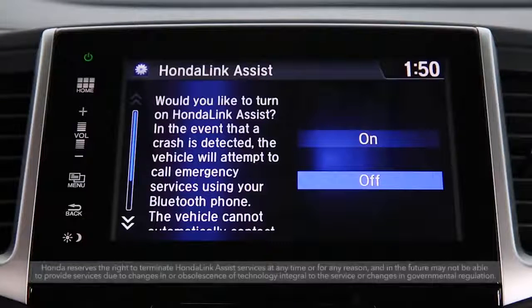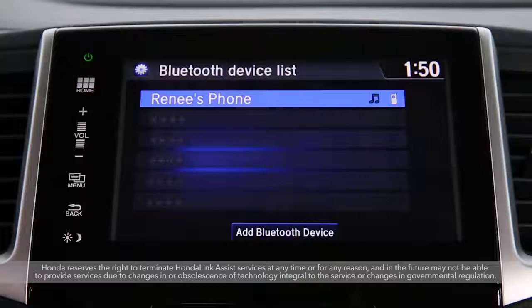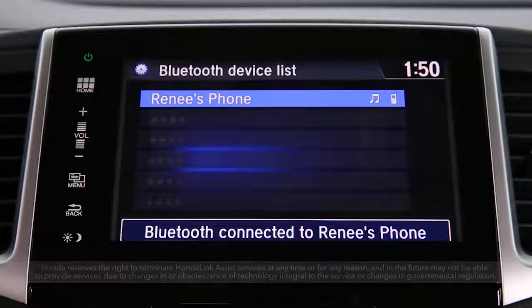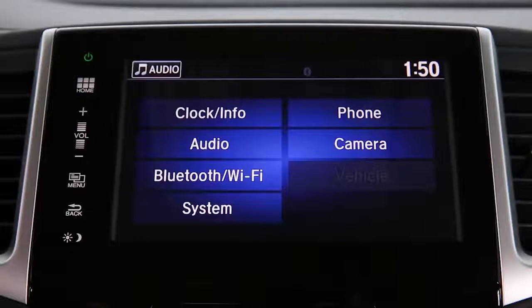Next, you can enable Honda Link Assist, which automatically sends emergency collision notifications. Your phone book and call history will also automatically import from your phone. To change these options, go back to Settings and then Phone.